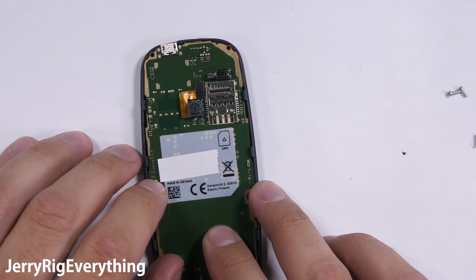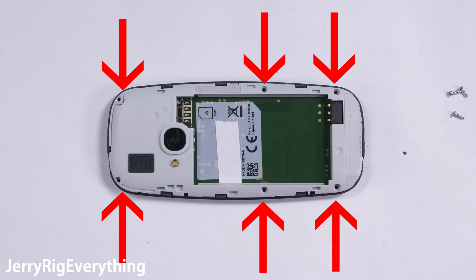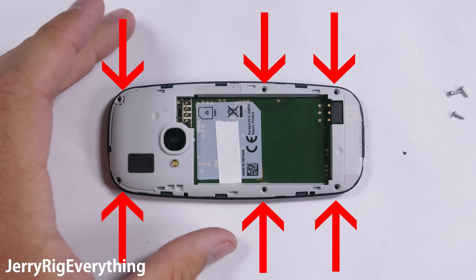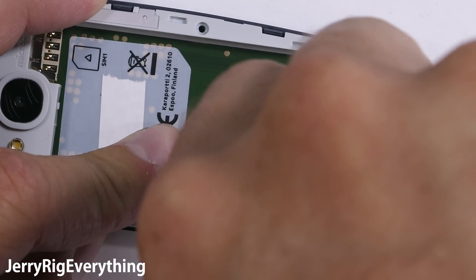I'll set the motherboard back into place and clip that midframe back on to secure it, and finally get the 6 T5 screws back in place. The older Nokia 3310 used a T6 bit, so Nokia did drop down a screw size.